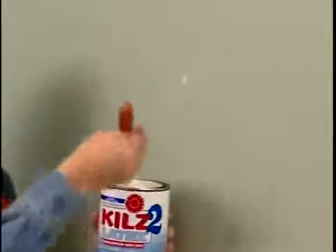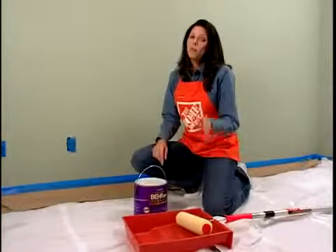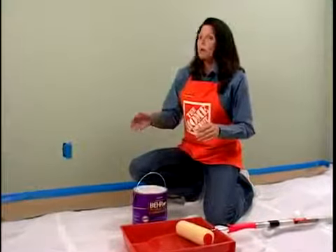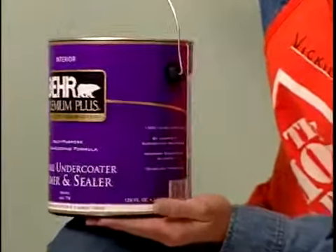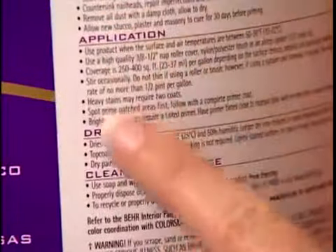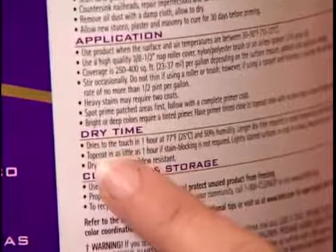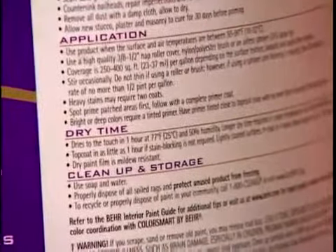Once the walls have dried, spot prime any repairs with a stain-blocking latex primer. Now for the final preparation step: applying the primer to the rest of the wall area. A primer is not just a watered-down paint — it's a specially formulated product that allows your finish coat to adhere better to the surface. Drying times will vary, so consult the can to determine how long you should wait before applying a finish coat.